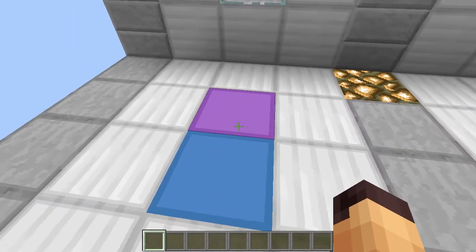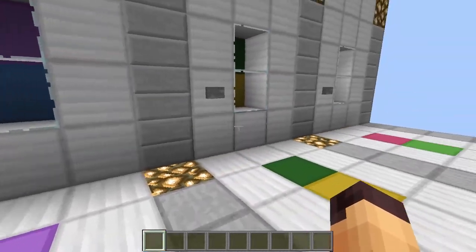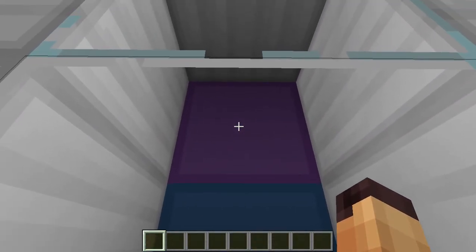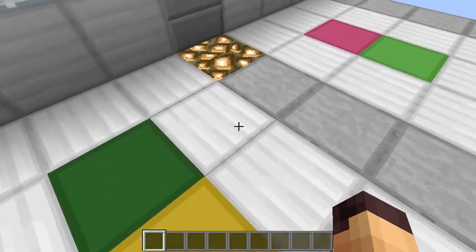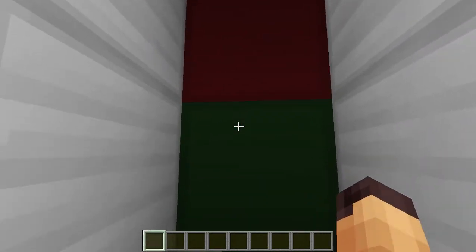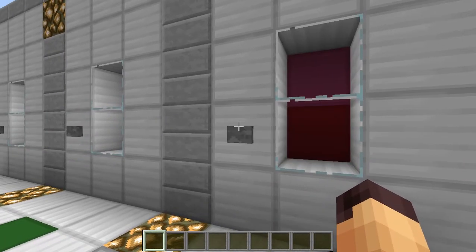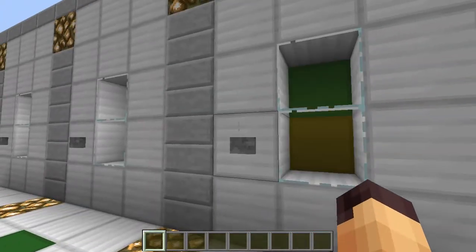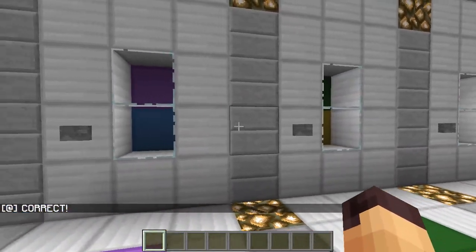We have these colors on the ground over here and we have to put those in to get the output. We can see that I have already placed the purple and the cyan, and over here we have the green and the yellow. On the last one we need the pink and the green, so we are going to press this button and we will see that our colors come in and we get the correct output.